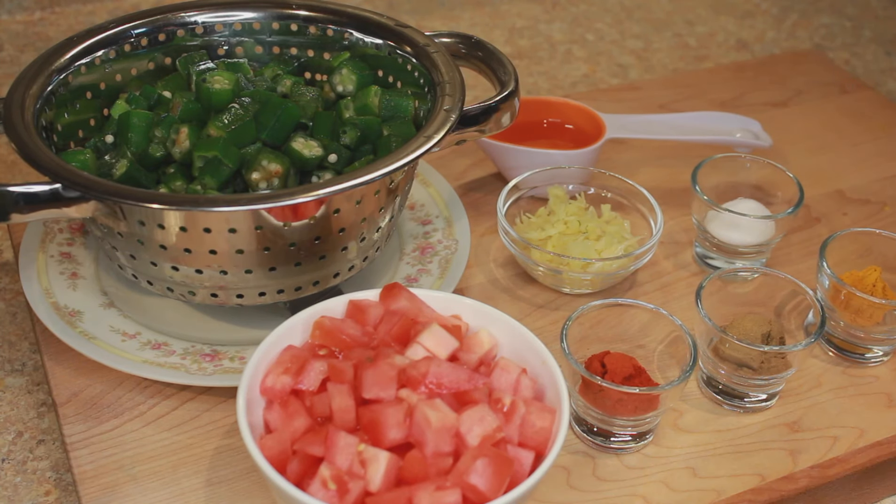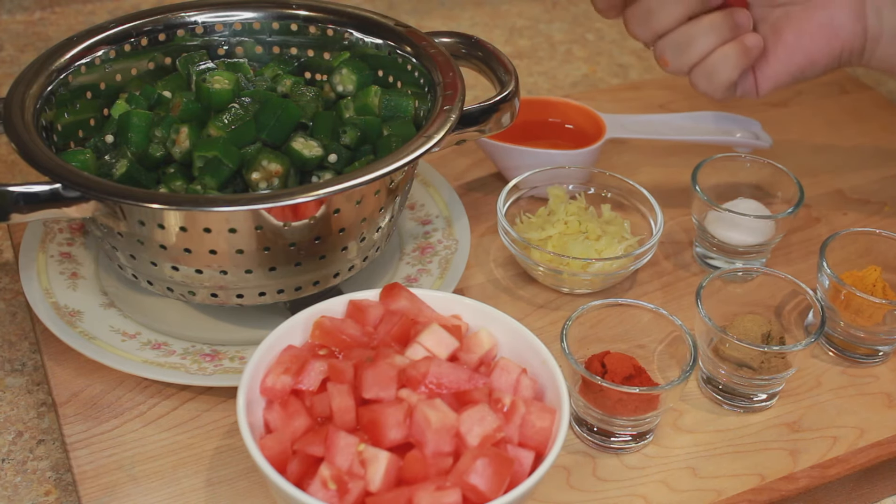Today's recipe is Bhendi ki Sabzi. Bhendi is basically okra and sabzi is vegetable.